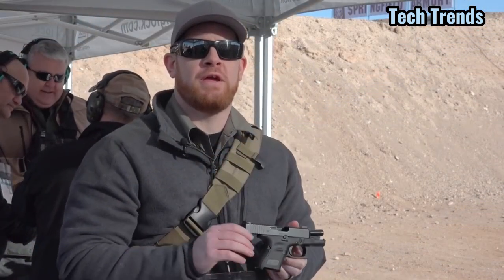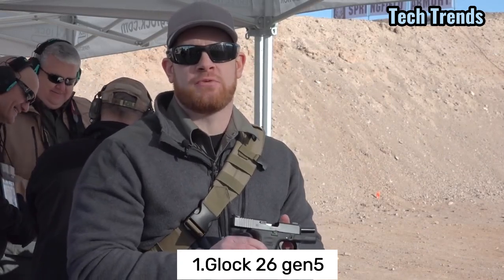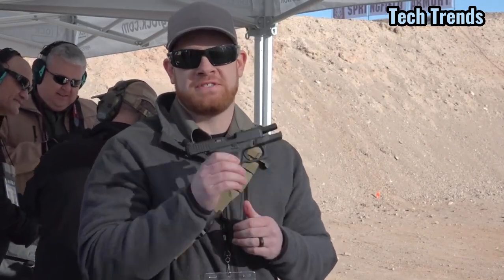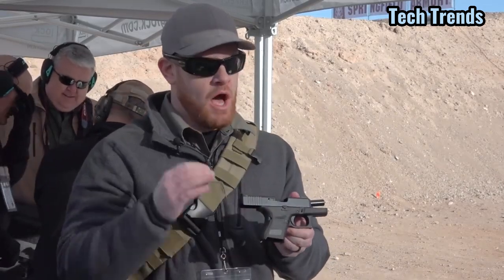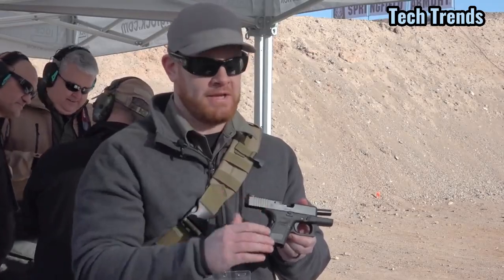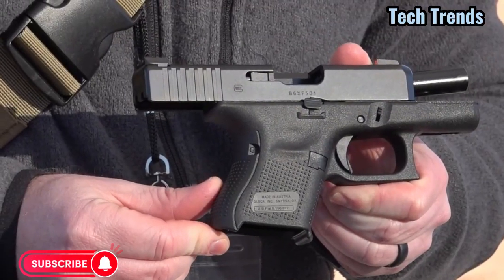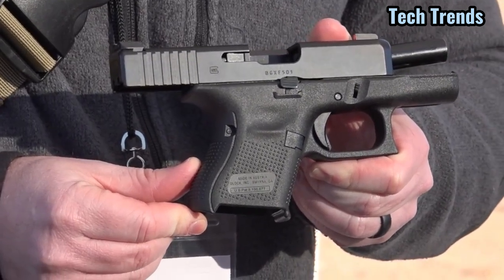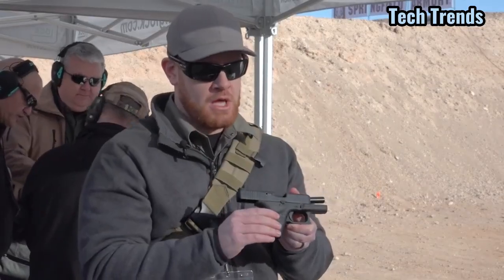I'm Joe Kurtenbach with American Rifleman. We're here at the 2018 Industry Day at the Range at the Glock booth, and I'm holding the newest member of the Gen 5 family — this is the Glock 26 Gen 5. Some of the features are apparent from the Gen 5 upgrades, including the internal mechanisms, the contoured and beveled front ends, and the different texturing, which removes the finger grooves found on the Gen 4s and Gen 3s.